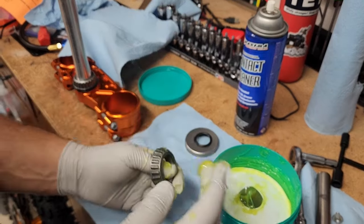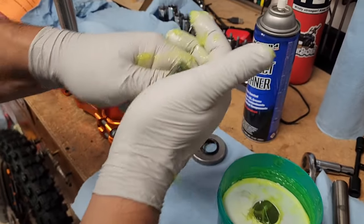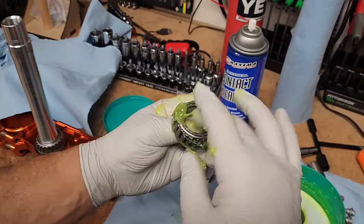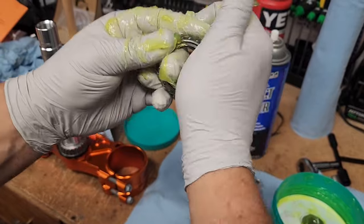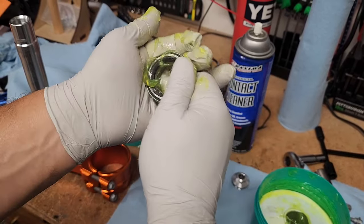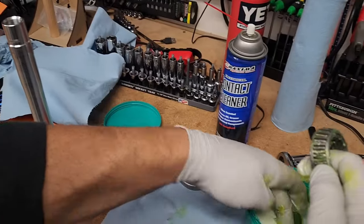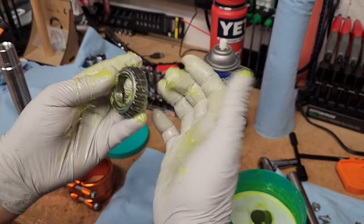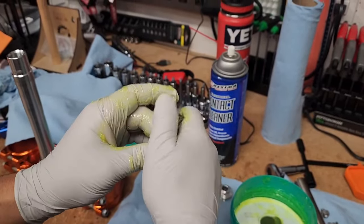Take the grease and just work it into these bearings — you can use the palm of your hand. Work that in, then put it up here and work it into that opening using the fat part of your hand. Turn it over, put some in here and work that into that little crevice, then put it along these bearings and work it in. Just keep gathering it up and occasionally wipe some off your hands and work at it again.